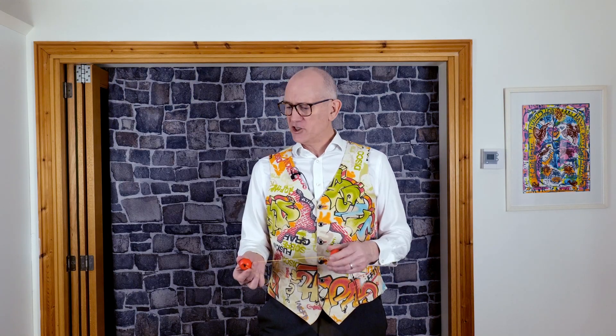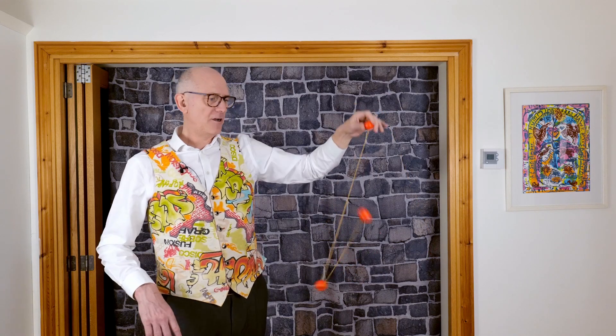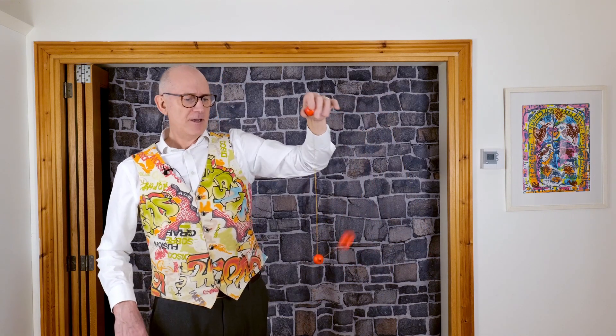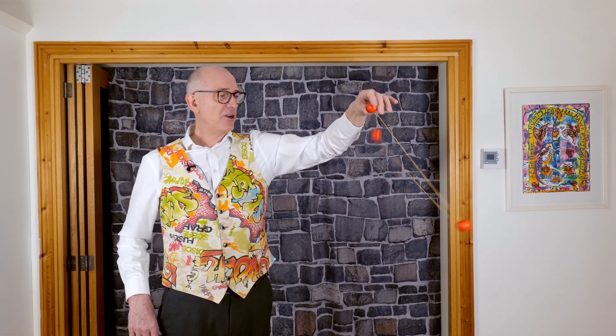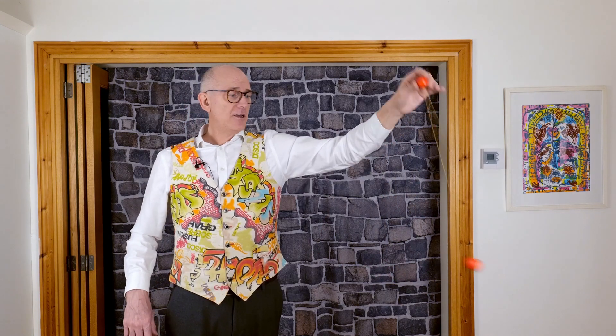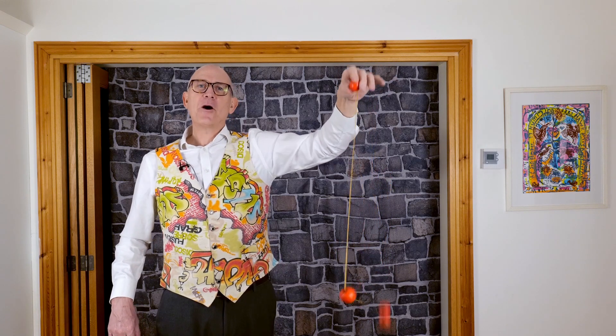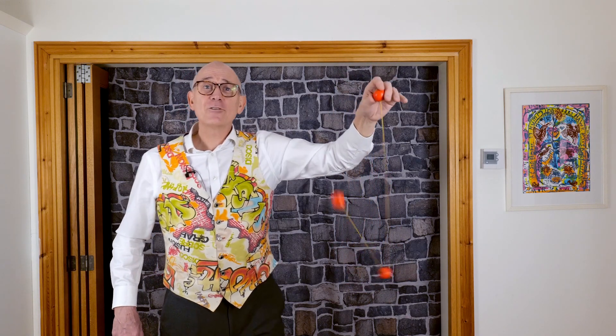Thanks again for stopping by my YouTube channel and checking out the science behind the Astro Jacks. Don't forget, if you want to find out about other videos, click and subscribe or check out some of my other science videos. With a bit of practice, you'll be doing this in no time. I do hope you have a load of fun finding out all about it and maybe creating your own experiments. Show your friends, show your school teachers, and try and explain a little bit of the science behind it too. The main thing is, have loads of fun.